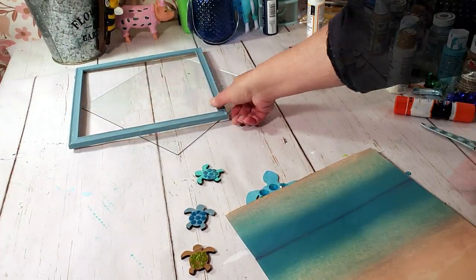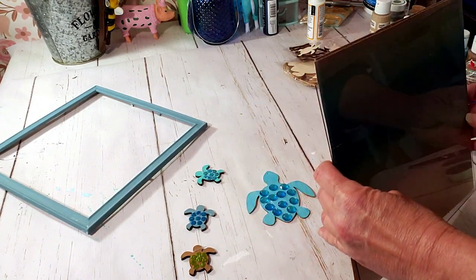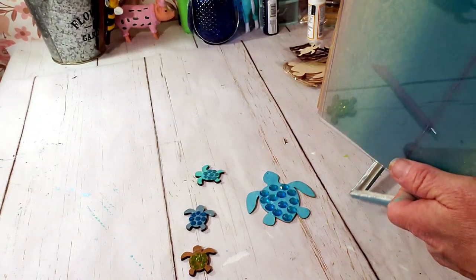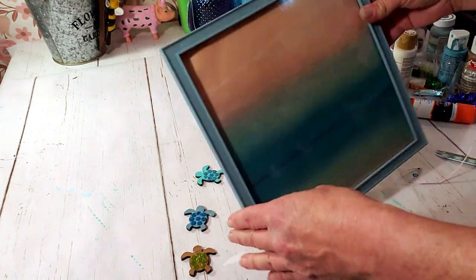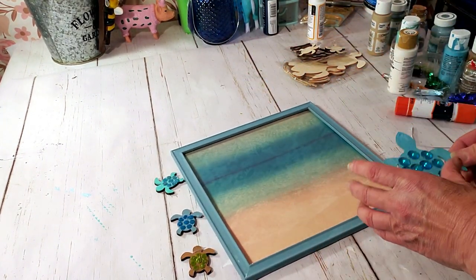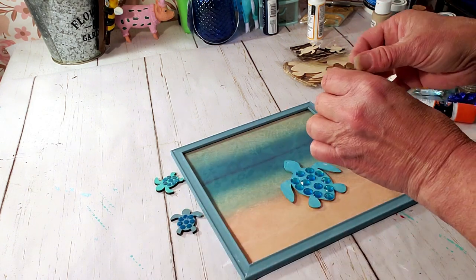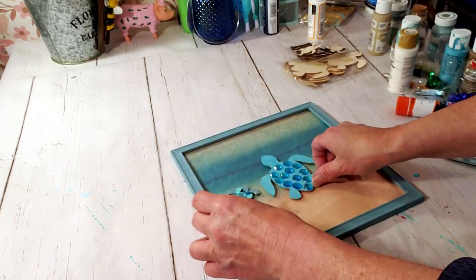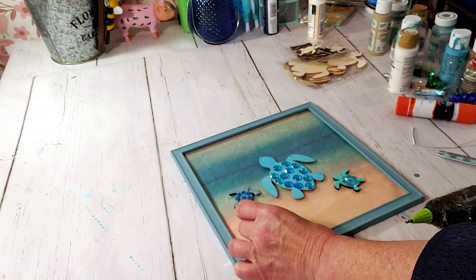Now I'm going to put everything together. The craft paper I purchased from Walmart came in one of those books — I used a glue stick to place down the craft paper. Now I'm going to place the turtles on the glass part of the frame and use my glue gun to place them down. I'm just placing the turtles down first to get an idea of how I want them situated before I use the glue gun. I've got the mama turtle and the three little babies.